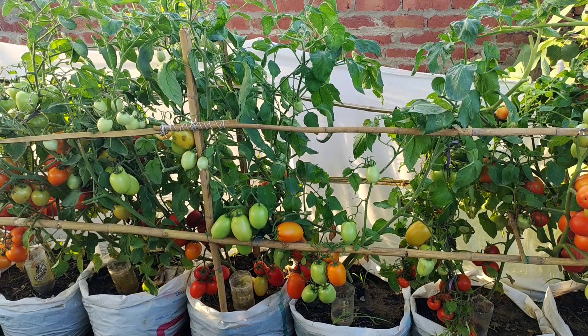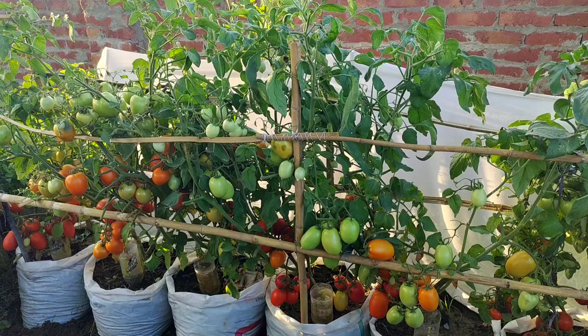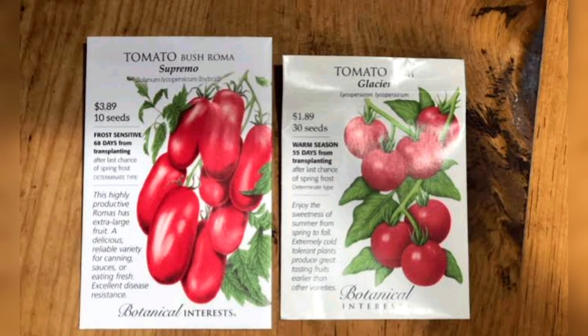While they are both tomatoes and the fruit is indistinguishable from each other, they behave very differently. Whether a tomato plant is a determinate or indeterminate variety will be clearly labelled on each individual seed packet, or in the listing if you order your seeds online or from a catalogue.